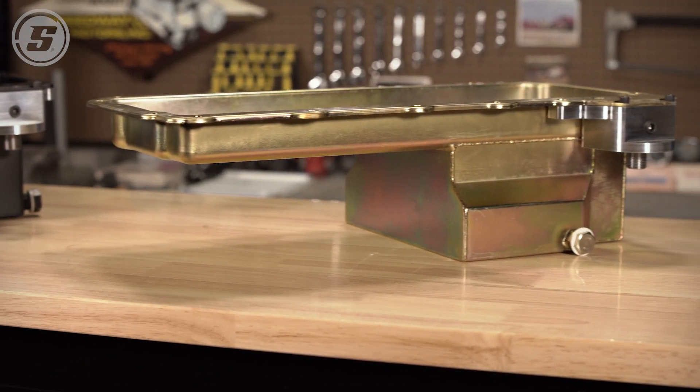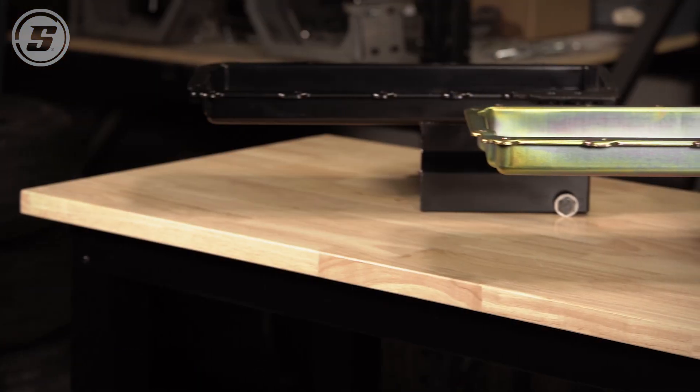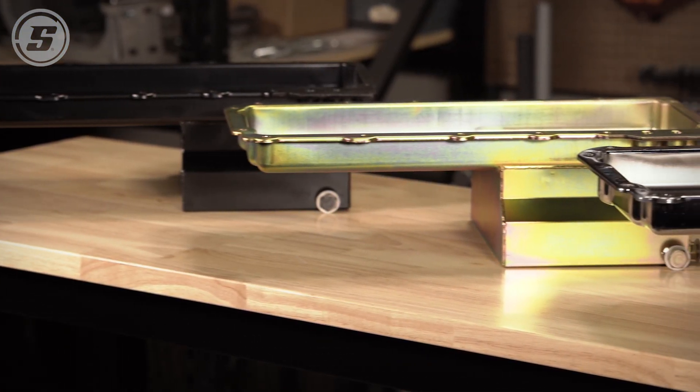These pans are really a lifesaver anytime you're swapping a gen 3 or gen 4 wet sump LS into a whole variety of chassis — you'll be surprised what these will fit.